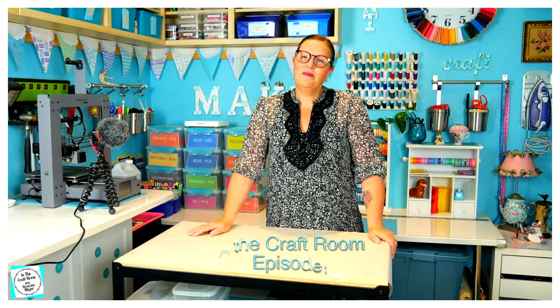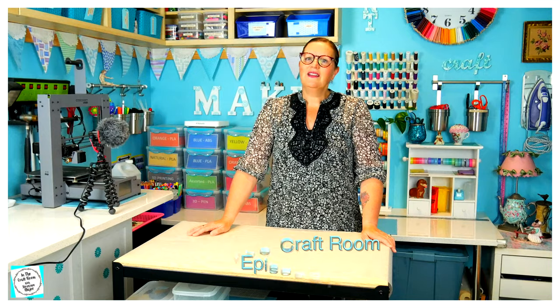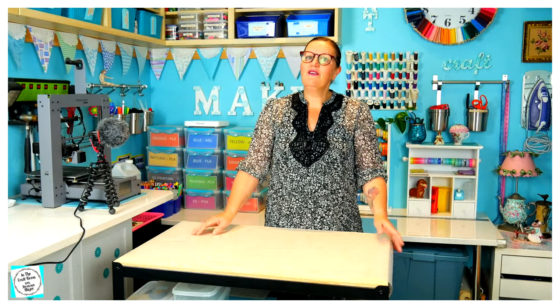Hi, it's Susan here, back in the craft room, and thanks for joining me. Let's take things up from where we left things off last time.